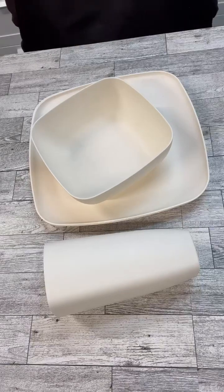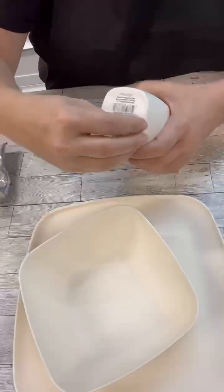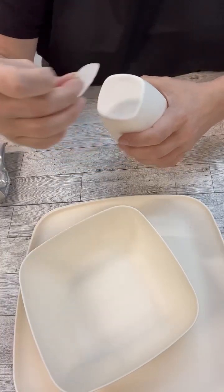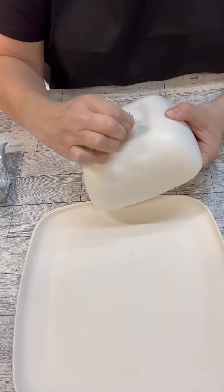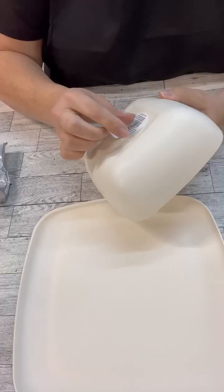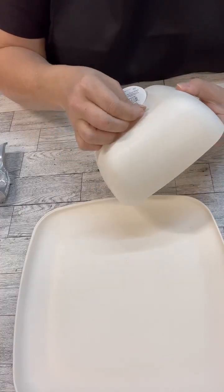Hi crafty friends! You guys, have you seen these at Walmart? They are plastic ware and they're 50 cents a piece. I grabbed two plates, a bowl, and a taller cup — they also have a smaller cup. I feel like we can do so much with these few little items.